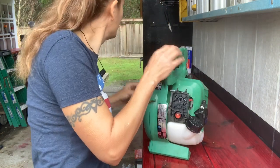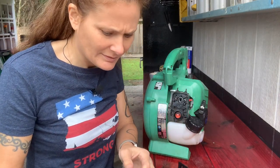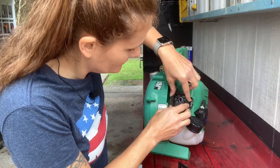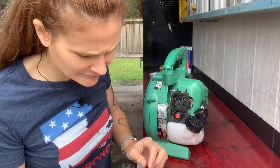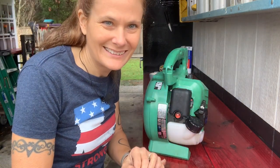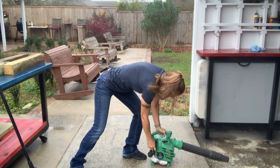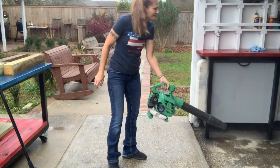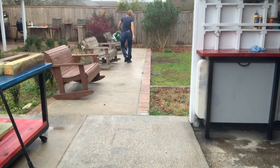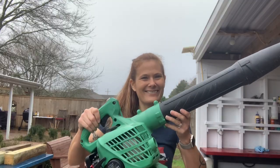So now we'll put the air filter back on. Try to clean it off if you can. Snap it back on. And there we go — let's see if it cranks. Yep, and there you have it. Good as new.